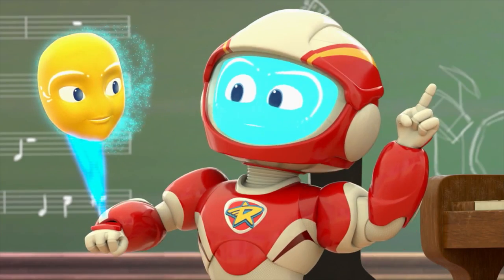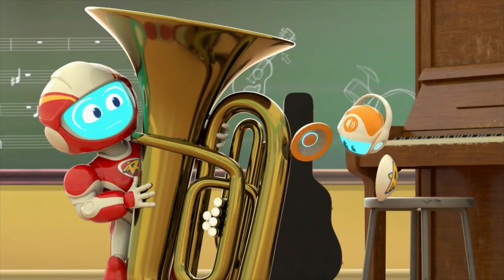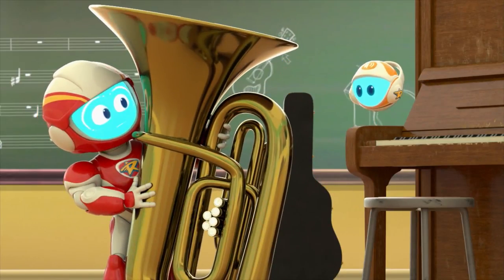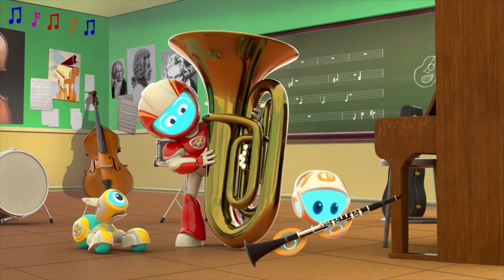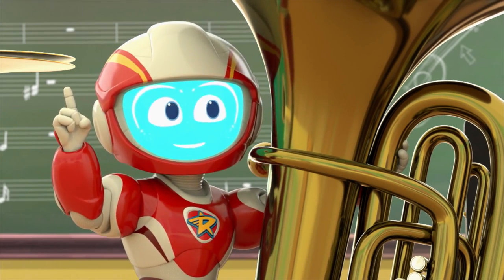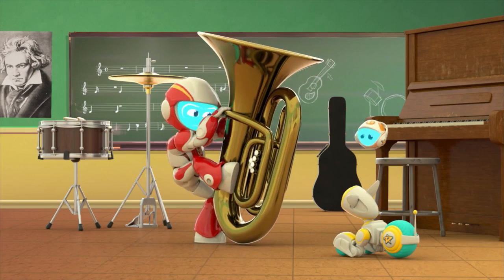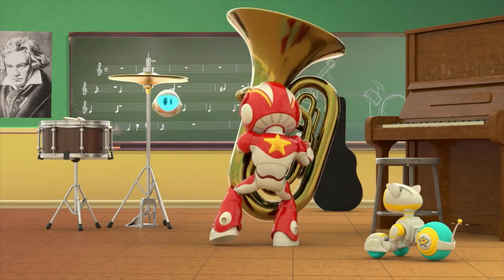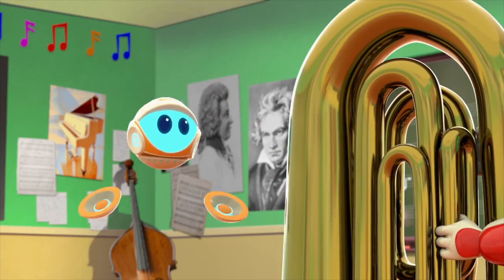On it like a comet. All those big bulgy knots make it huge. Too bad it wasn't nice and straight — like this. Ranger status? Idea: maybe we can untie the tuba. Sir, according to my calculations, there's no way to untangle that tuba.